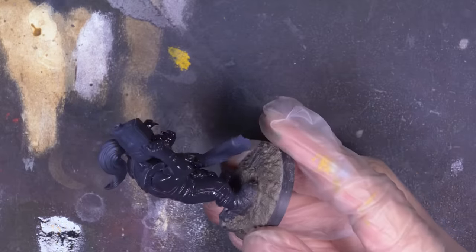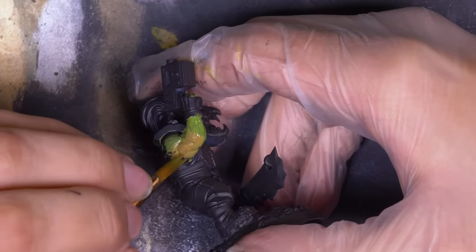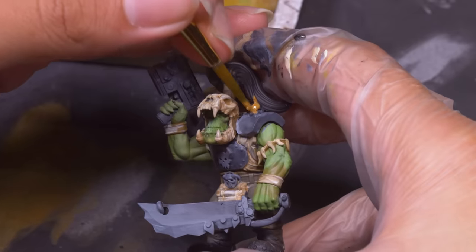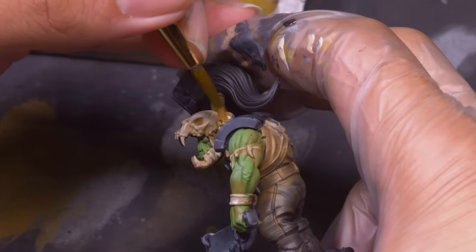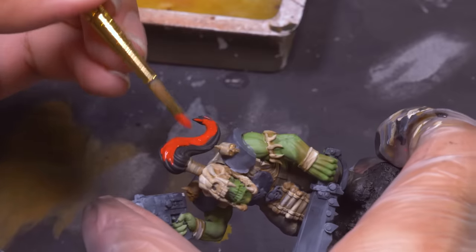I set up three colors on my wet palette: green, brown, and white, and started slabbering on thick paint with a big ratty brush. I laid the paint on thick so it would dry slowly, and while it was still wet I could add more colors and mush them in. Acrylic paint still dries pretty quick even applied thick like this, so I had to work section by section, but it was really fun mixing the colors on the model and having the freedom to get a little weird with it, making color transitions and messy highlights.